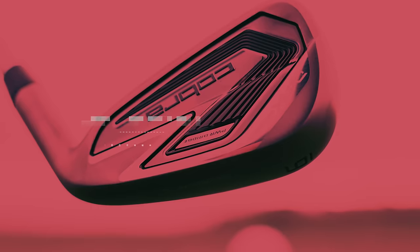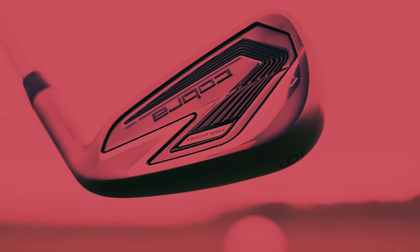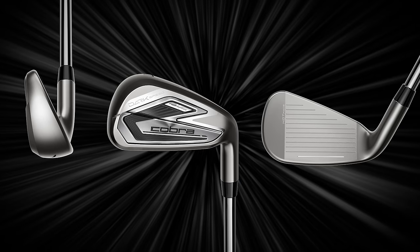We'll hit a few shots, go back and forth, talk about feel and performance. Now with the seven iron at address — does anything else jump out at you? It definitely frames the ball differently with the new finish.